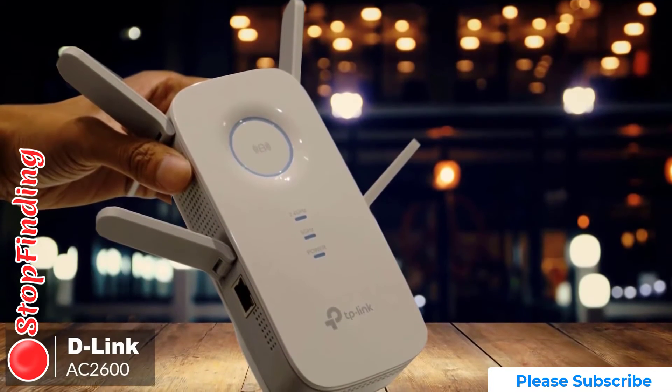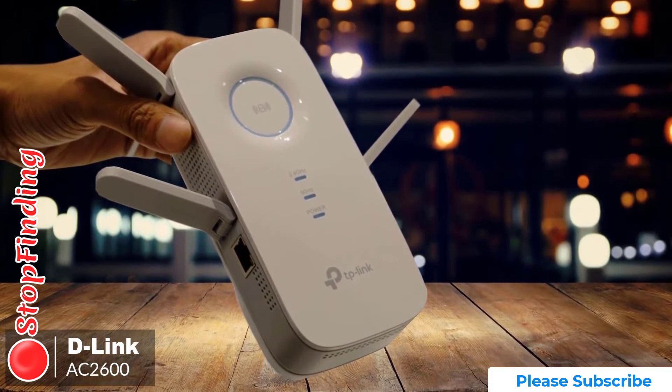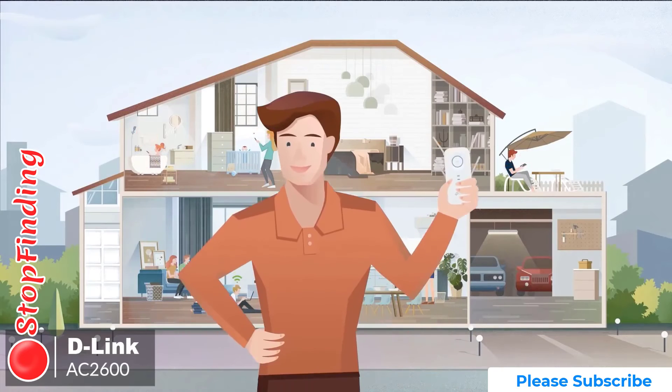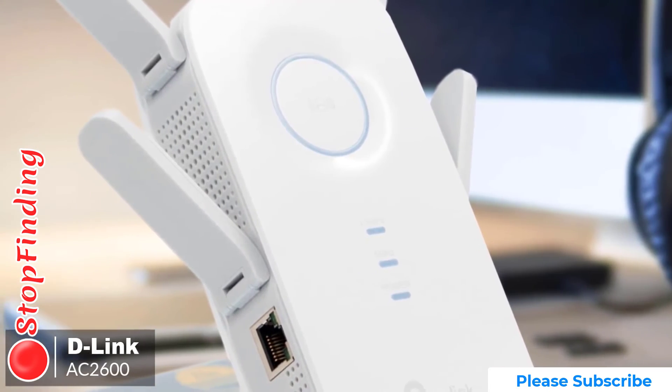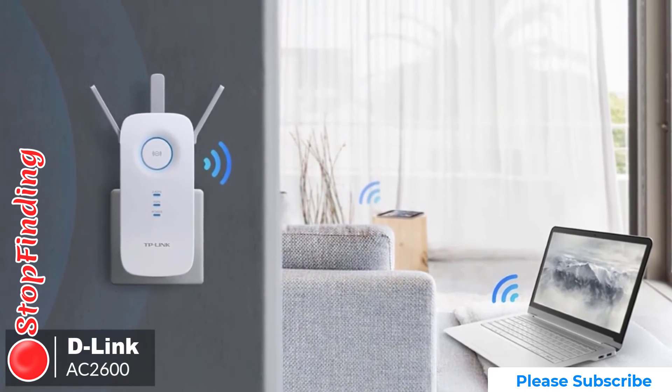Overall, the D-Link AC2600 Wi-Fi range extender is ideal for houses with a lot of dead zones, since it can extend the reach of signals that other routers cannot. If you're looking for convenient and effective ways to have a better internet connection all around your home, we recommend that you give this D-Link extender a try.